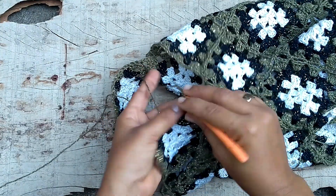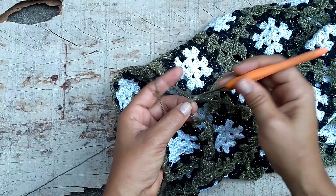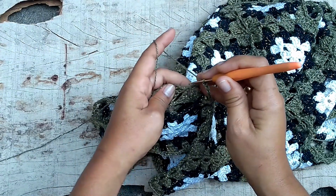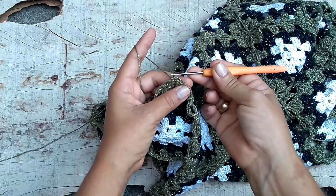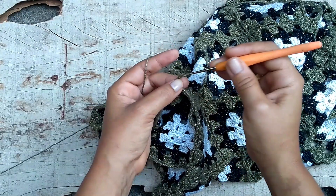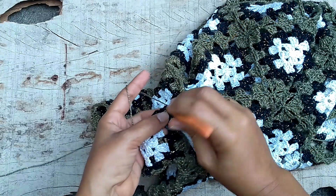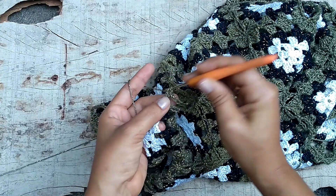I'm going to do it here: one, two, three, four, five, six, seven, eight chains. I come to the other side, come here in the middle between the joins, insert my needle, pull the loop, pull directly through, and make eight more chains: two, three, four, five, six, seven, eight. I give a slip stitch on the needle and go back to work to close this square. That's all that's needed here.